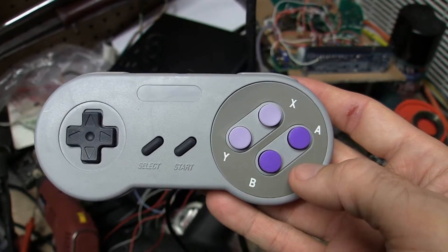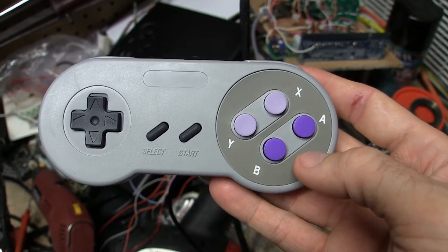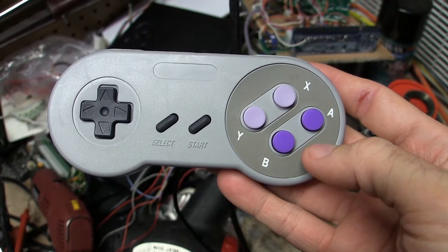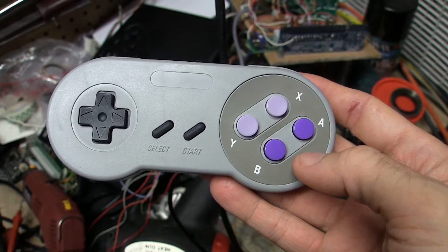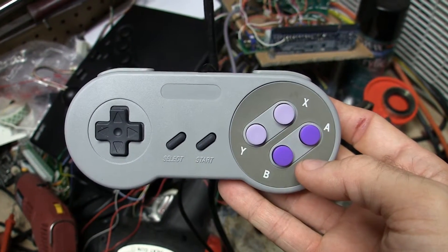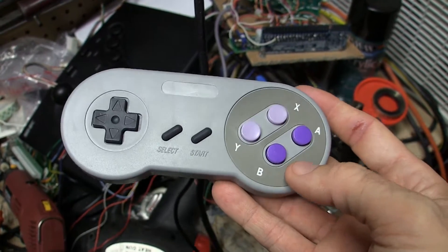So my SNES, I've been kind of prepping that for RGB so I can hook it up to my console tower. I've got S-Video right now, and I had no controllers, so I went on eBay and found these controllers for $2 and change a piece. I ordered two of them - they come from China.